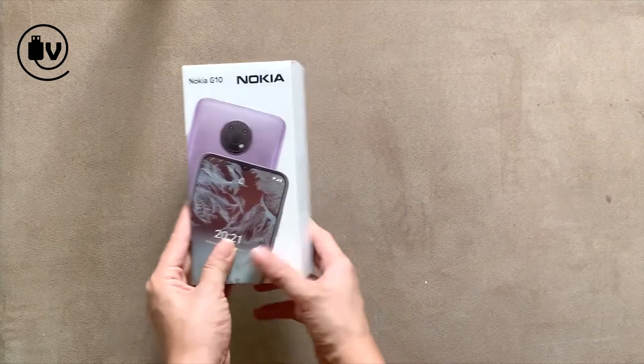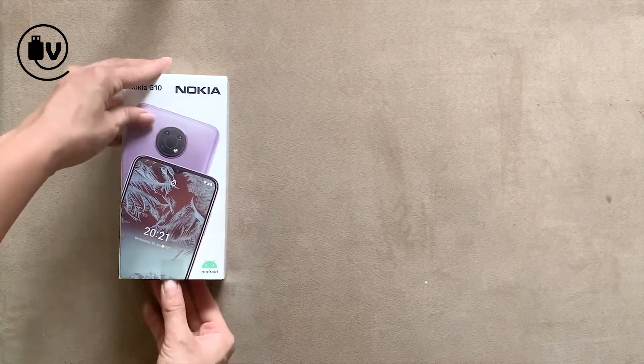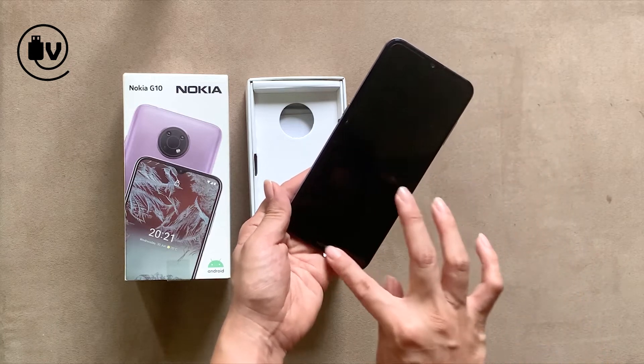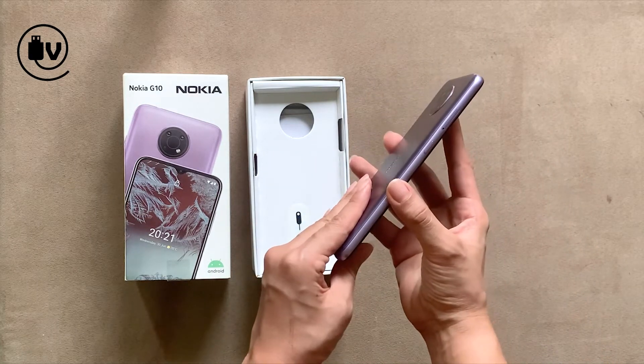So let's open up the box and take a look at what's inside. Holding the device in your hand, you can see that it has nice rounded edges. It's fairly slim and this is a pretty looking color.